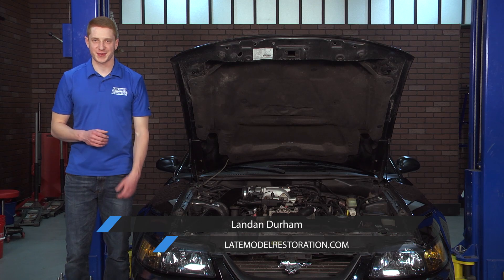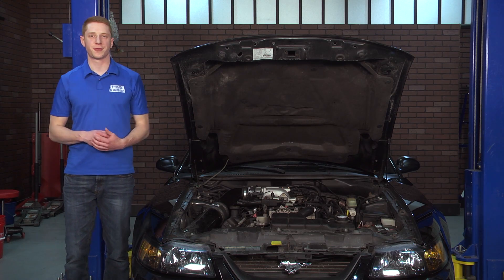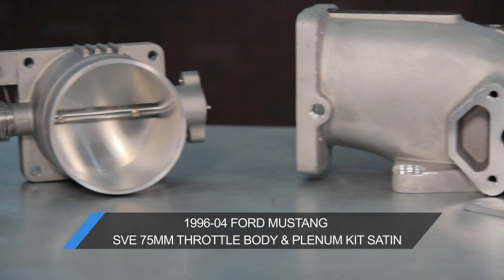What's going on everyone? Landon with LateModelRestoration.com. Today I'm going to be taking a closer look at the SVE 75mm throttle body and plenum for the 96-04 two-valve Mustang.